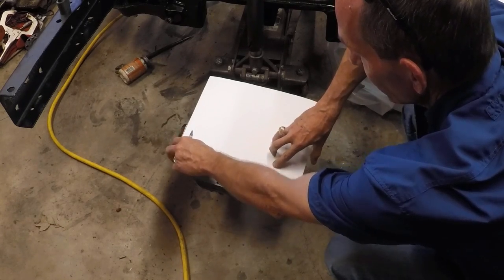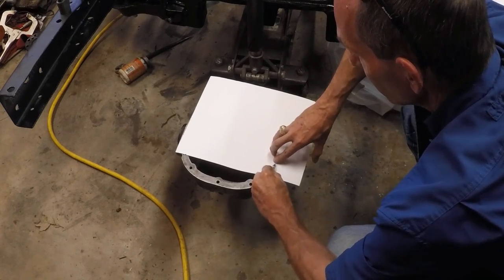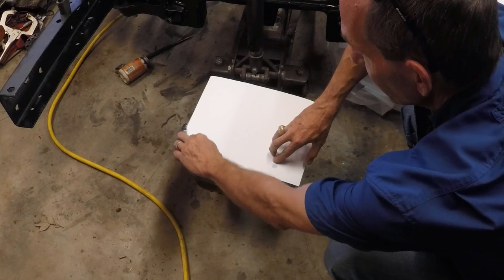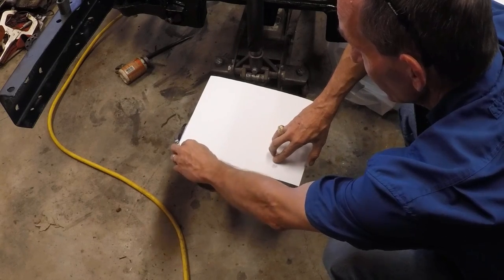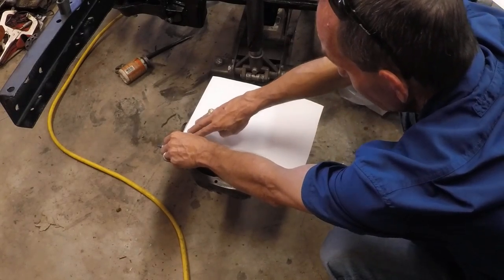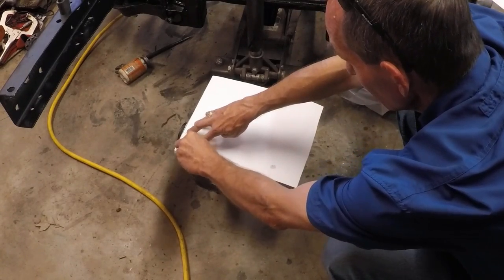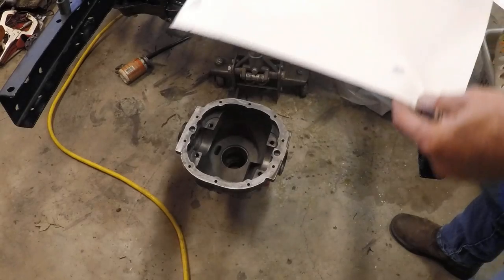We're going to find the holes. Crayons work really well to help find indentations — a lot easier with center paper, and you can do it with poster board too. See if you can find this other hole by hand — it's probably in this area. And then we'll draw it out. So there it is — you can see it gives away the hole, shows you where it is. We're going to go ahead and pop a couple holes in there just to hold it on, and then we can do all our drawing and sketching.